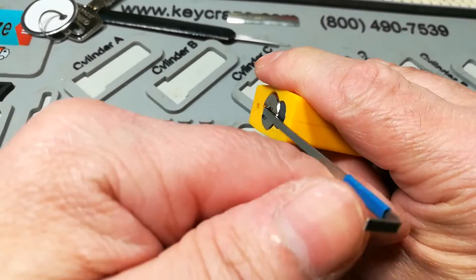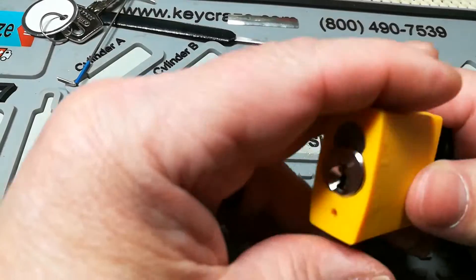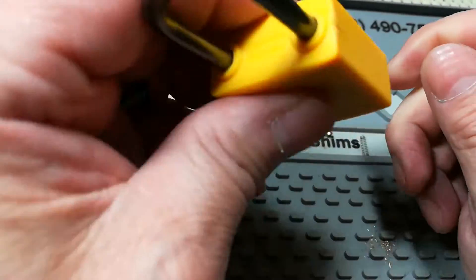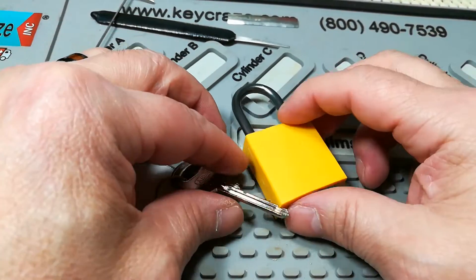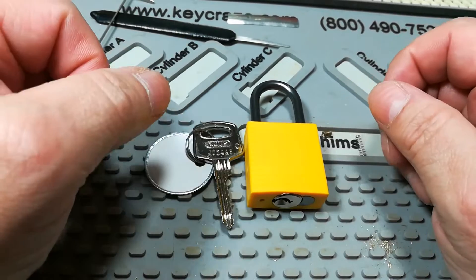I mean, I've got tons of Master Locks, but why do that when I have a few of these around? But anyhow, there it is. Not much of a challenge, but nice to know that I can still pick.